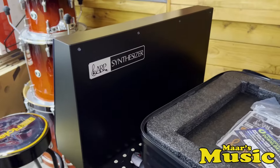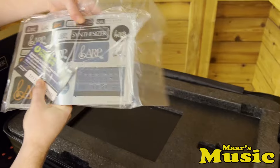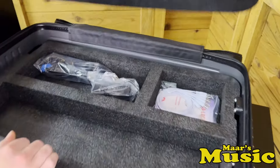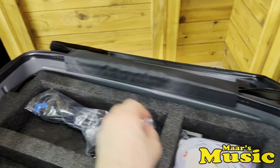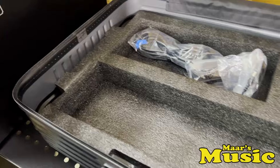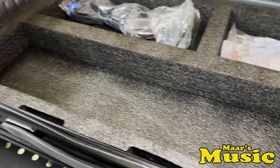What else is in the box? So we've got some manuals here, some stickers, which is kind of nice. And underneath, we've got the power supply, AC cable, and some nice patch cables to get started. And this mystery space would be for a keyboard, right? Exactly. You can get one of the Korg micro keys that'll plug right into this and take it with you.